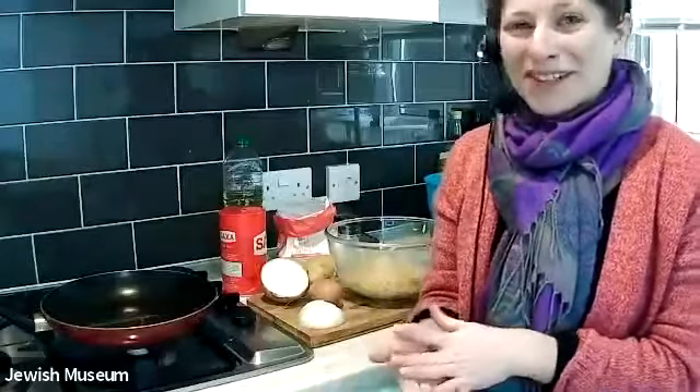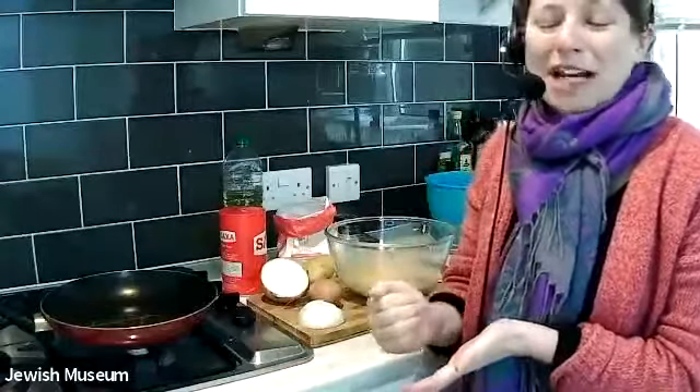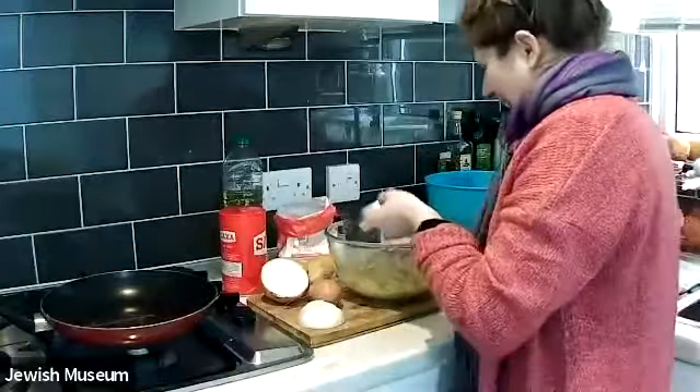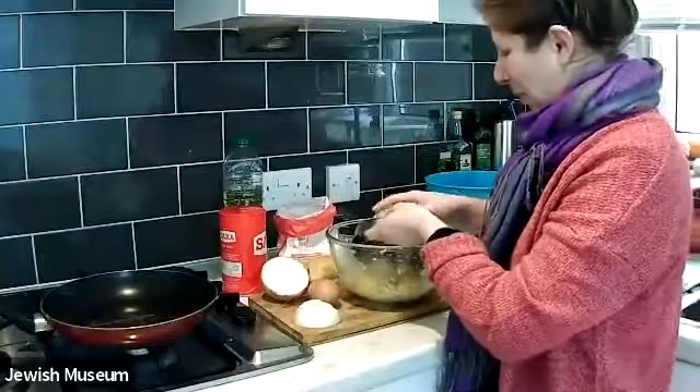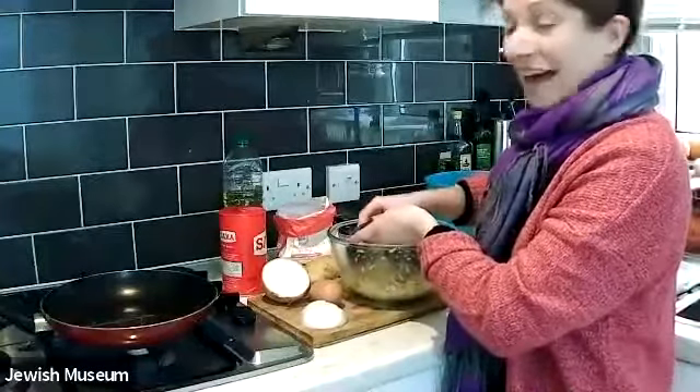There's a lot of difference in how people make their latkes, so the recipe I'm going to share with you today is actually my family's recipe. I know there is a big debate on whether people like to grate their potatoes by hand or use a food processor. I am a fan of hand grating — it does take a bit of arm strength, but I really like the rustic results it gives. I've got a grater here and I've already started grating my potato into this bowl, and I'm just going to finish it off.